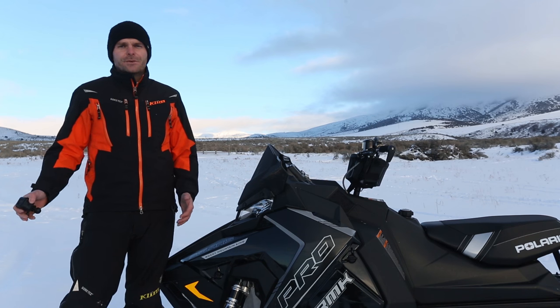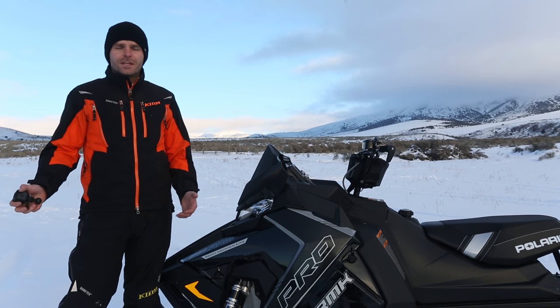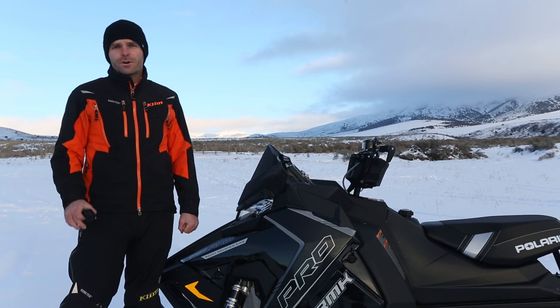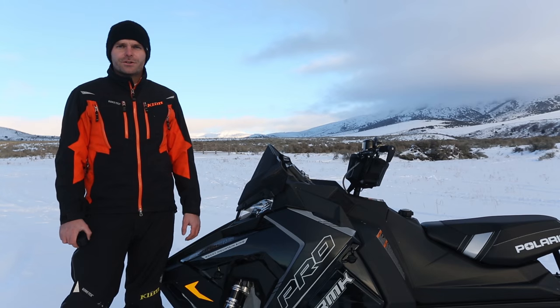So after years of messing with this kind of stuff, I've discovered that the key to making more interesting videos is to move the camera and get it into more interesting and unique perspectives on what you're doing.